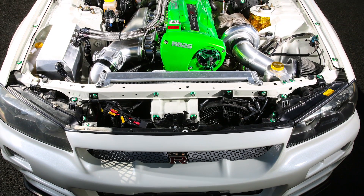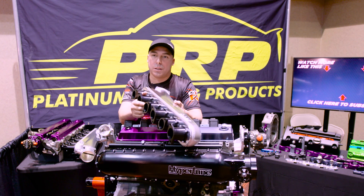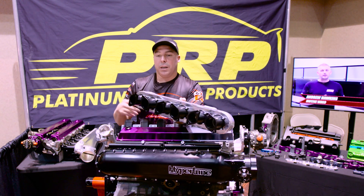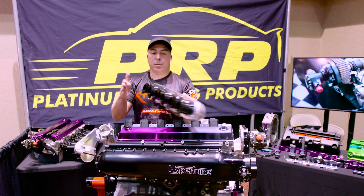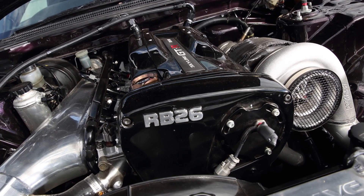For the RB26, there's a plethora of Hypertune manifold possibilities for your engine. There's a direct bolt-on that utilises the original throttles — there are some cutouts in the plenum to allow your throttle linkages to all work. Then you can get rid of all that, remove the independent throttle bodies, go to a single throttle, and basically bolt this on to the runners that come off the head. That is your next step after the bolt-on version.